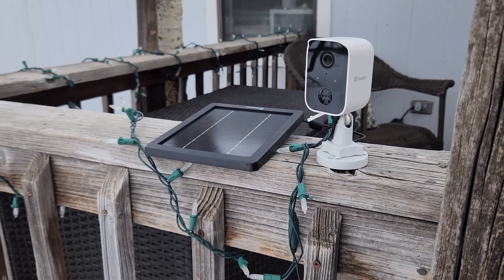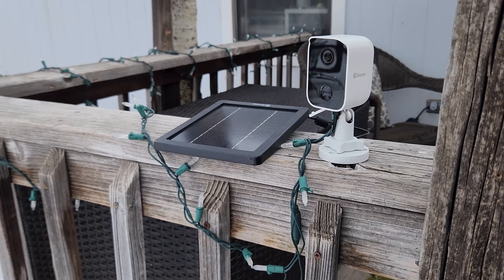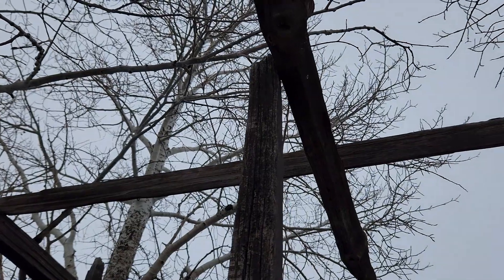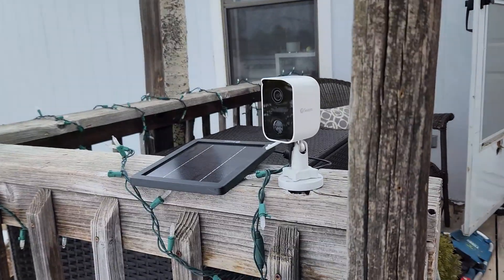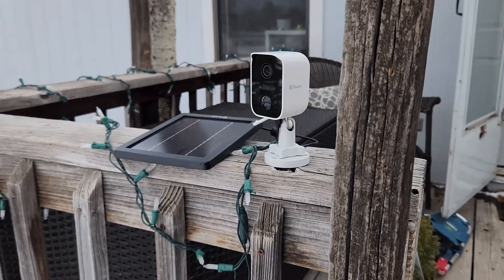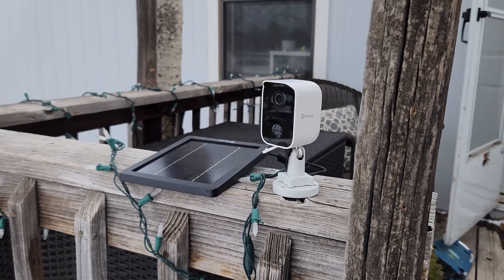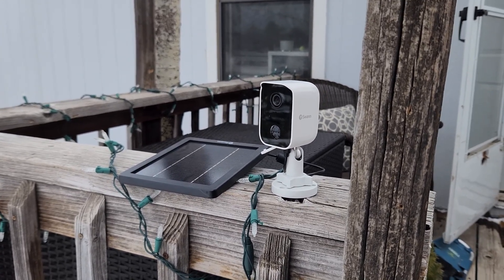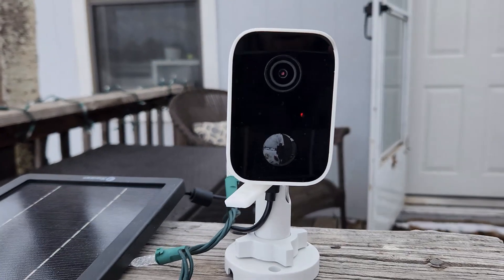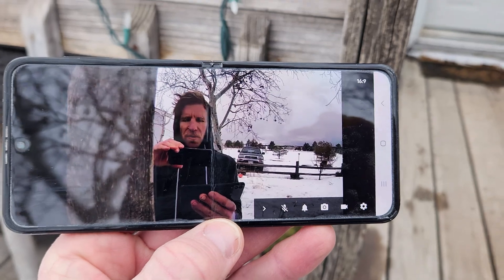This isn't the permanent location for testing purposes, but the panel is here and it is charging even on an overcast day with storms on the way. If you need to mount the camera upside down, you can flip the image in settings to correct the orientation. The camera does have a red LED light on it, and we're getting a little feedback from the two-way audio.